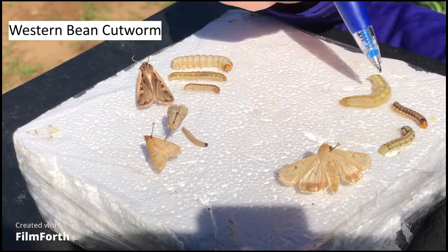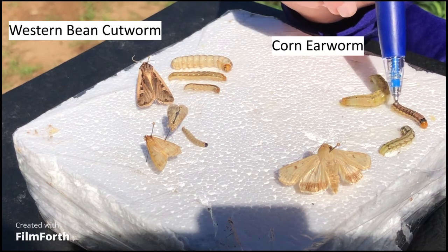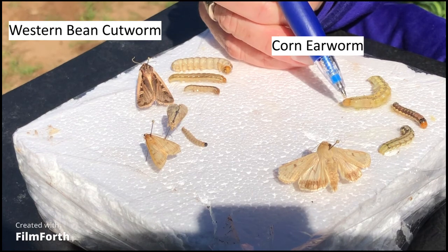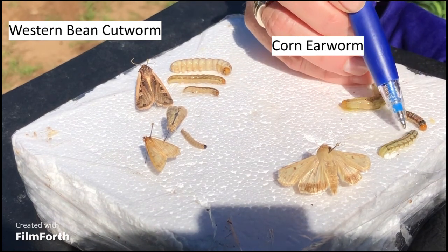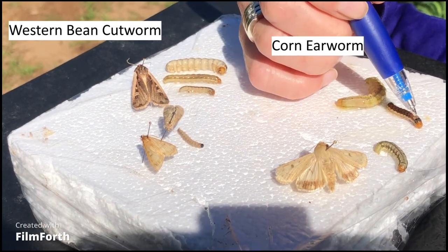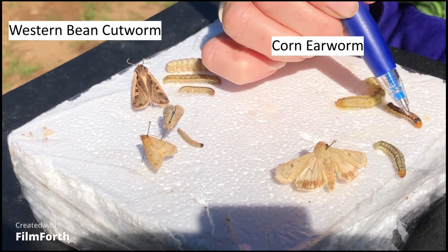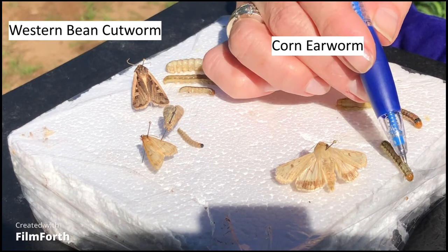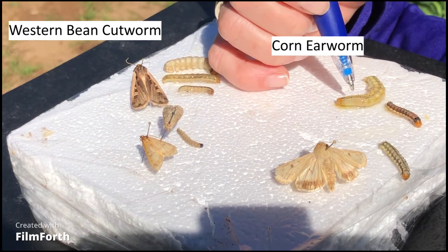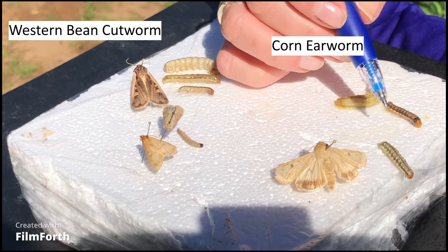Comparing to corn earworm, which is another one you often find in the ears at this time — they're kind of similar looking to western bean cutworm, but the head is always kind of orange in color and those dark bands behind the head are not there. This one does have a dark prothoracic shield, but the bands are different from western bean cutworm. Also, corn earworm have stripes all along the body.